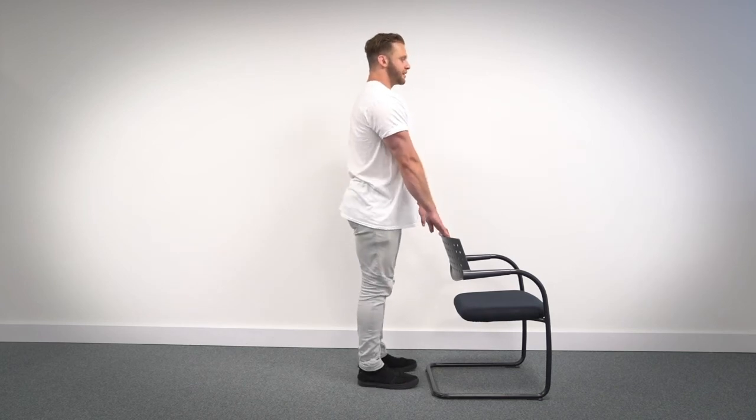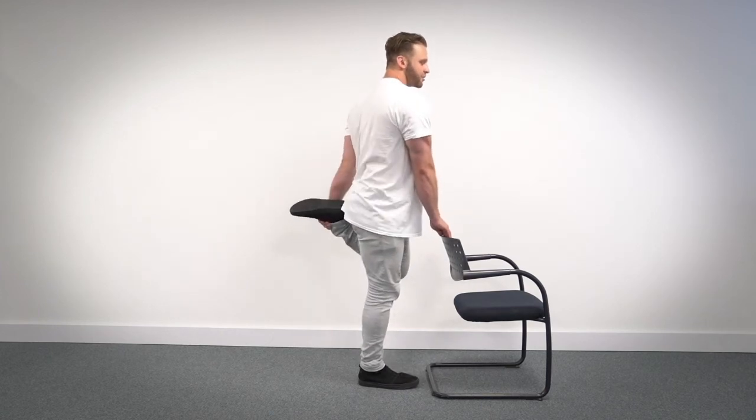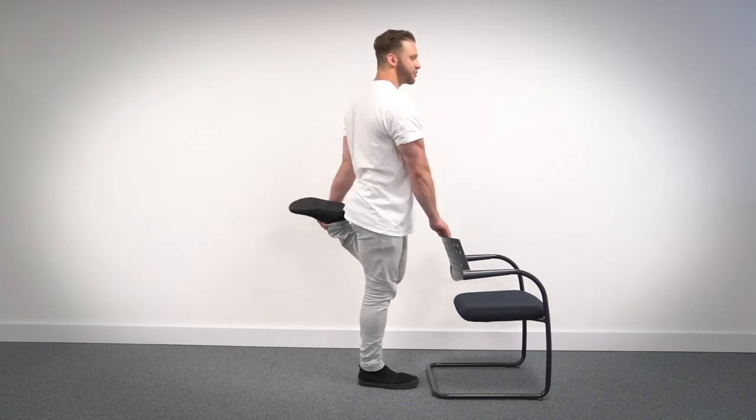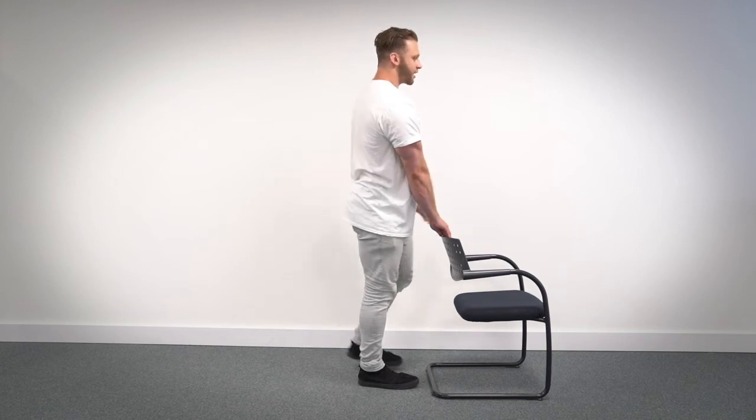Put the leg down. Deep breath in. And we're going to do a final 10 seconds with the same leg. So once again, grab the leg, force the hips forward. Here we go. Ten seconds. One, two, three, four, five, six, seven, eight, nine, ten, and relax.